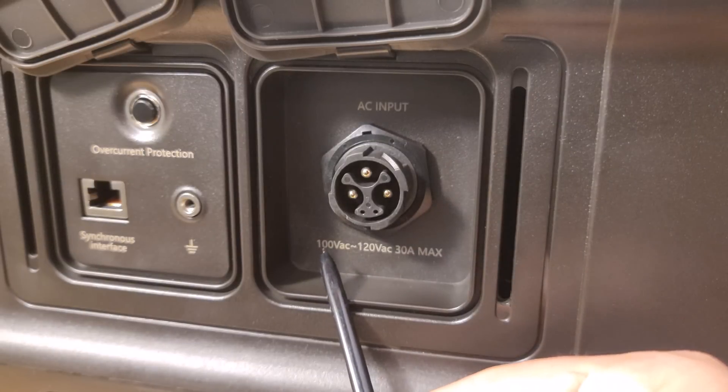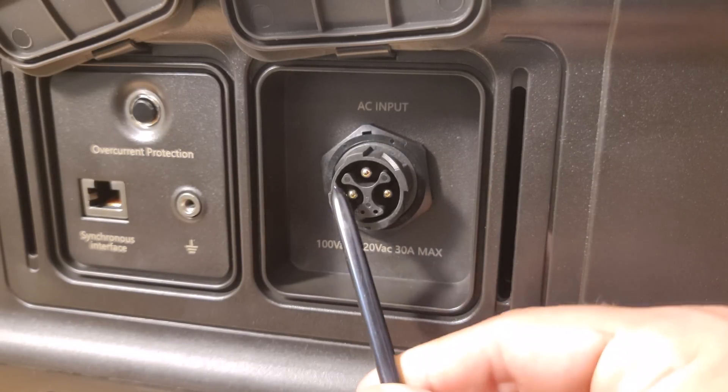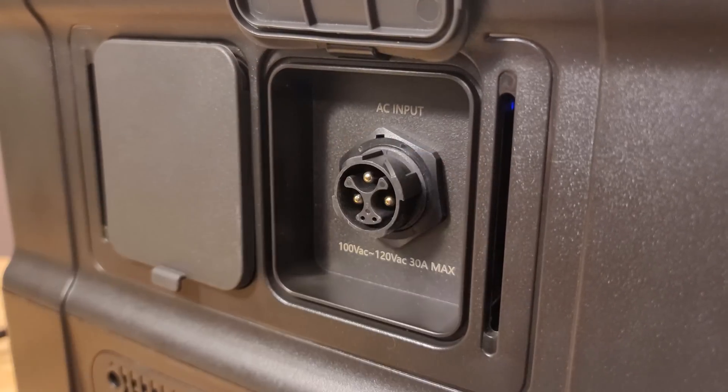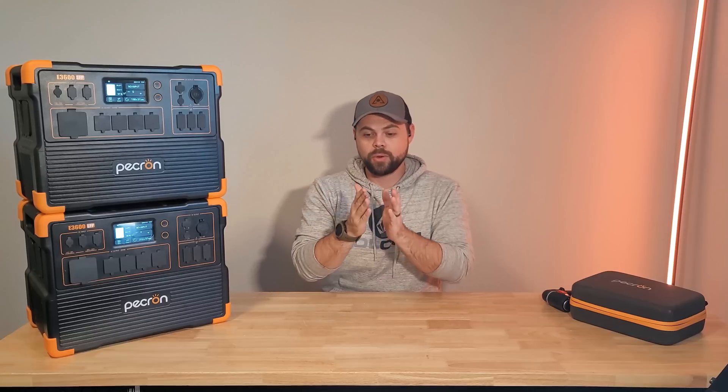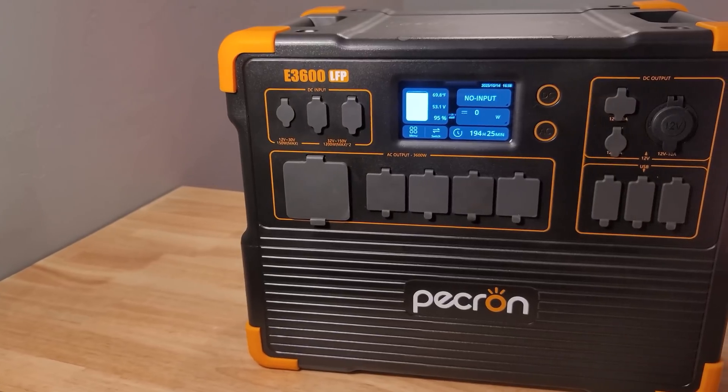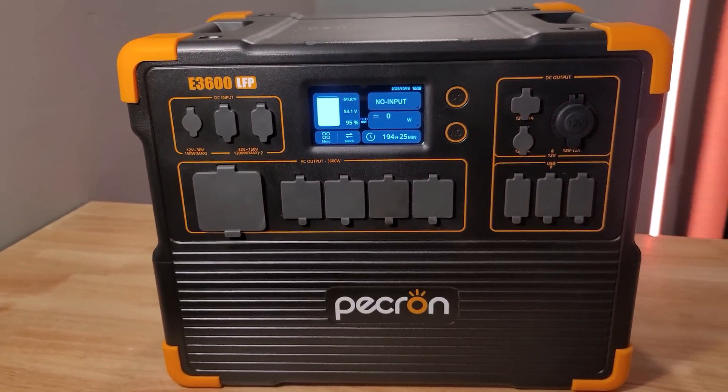Getting into charging, this uses a proprietary connection for both 15 amp and 30 amp charging. You can fast charge if you have a 30 amp plug such as an RV plug. With a normal wall outlet, the fastest charge speed is about 1800 watts; with the 30 amp plug it's just over 3200 watts. It also works as a UPS — uninterrupted power supply. So you can have your TV, wifi, fridge, sump pump, or whatever appliances plugged in, and as soon as grid power is lost, this will continue running them without any fluctuation.